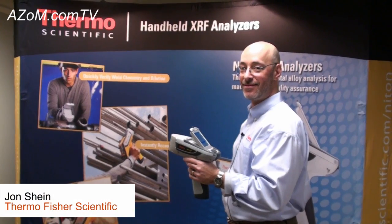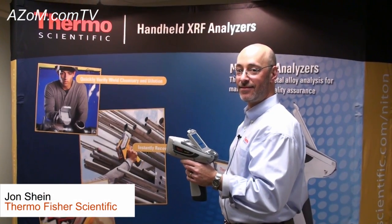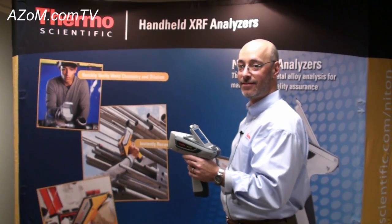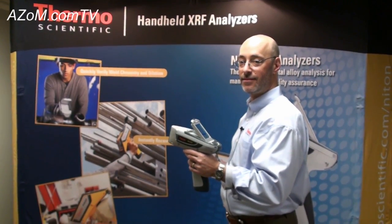This is Cameron Chai from Azom.com, and I'm bringing you another episode of Azom.com TV. Today we're speaking to John Sheen from Thermo Fisher Scientific, who's going to run some mining samples for us.